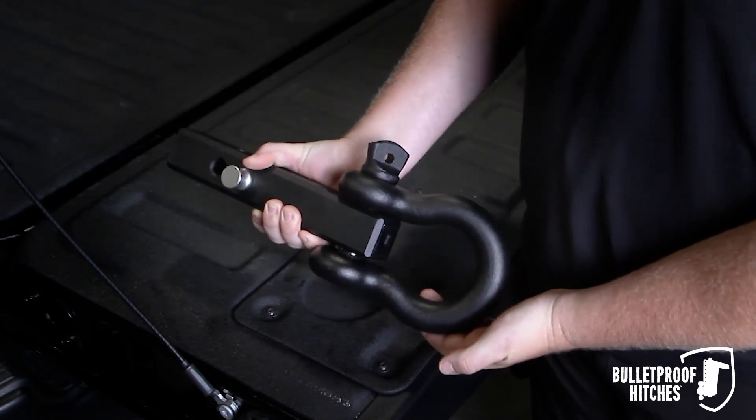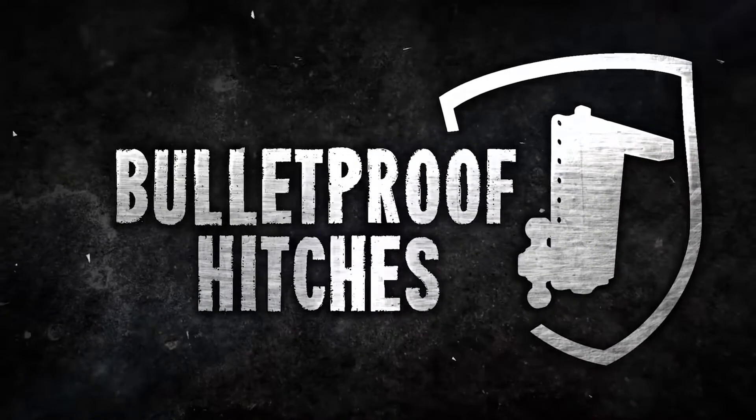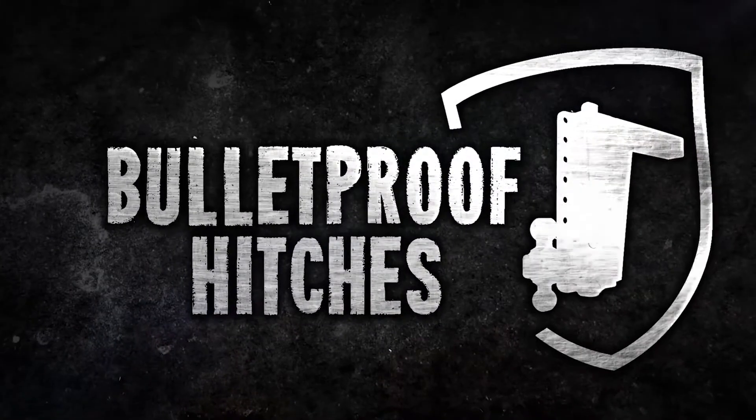For any more questions, give us a call or visit us at BulletproofHitches.com. Thank you.